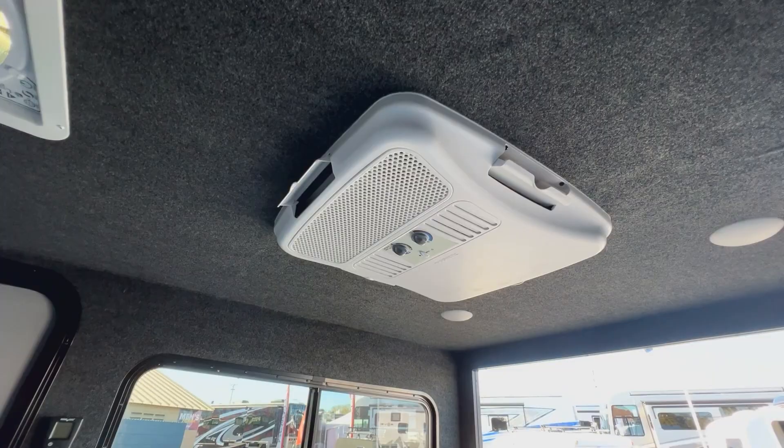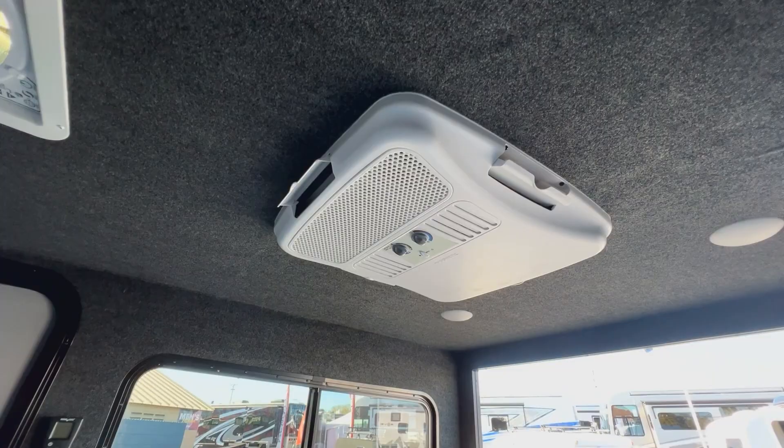That was a quick look at the Flyer Explorer. Thanks for watching.